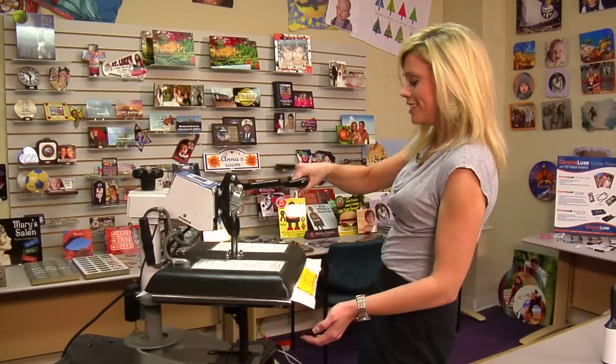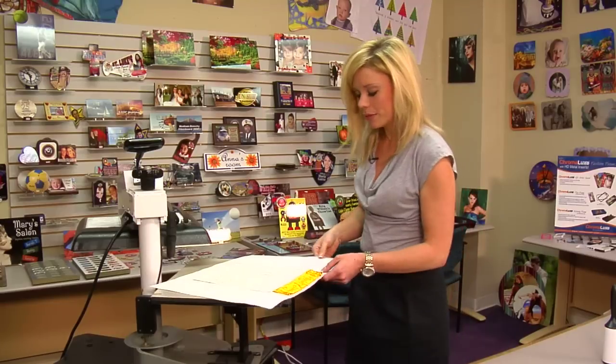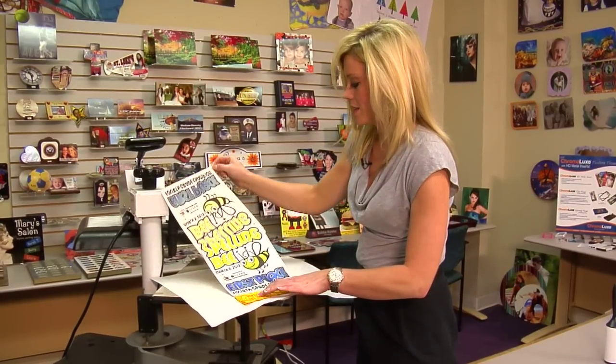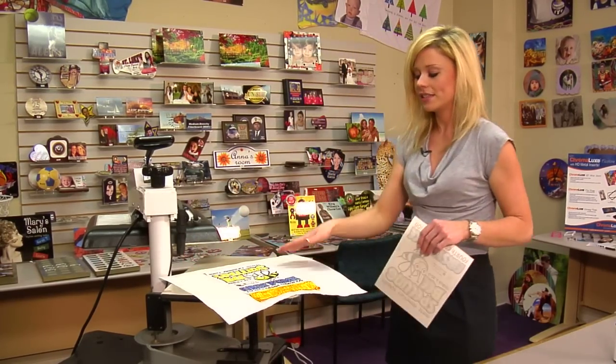That sound means we're done, so let's lift and swing away on our press. We'll quickly remove the transfer and give it enough time to cool. Oh, that looks great! It shouldn't be too long — it is pretty thin — so it will only take a few seconds, and then we'll go ahead and finish the assembly.